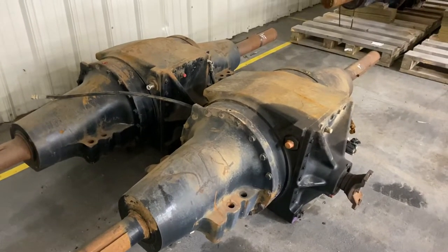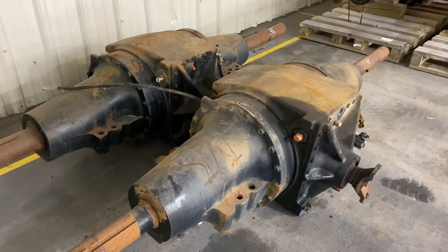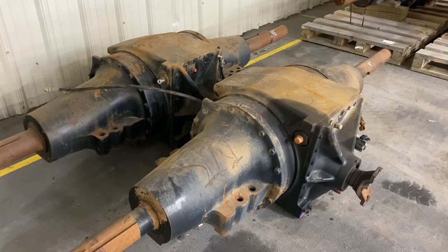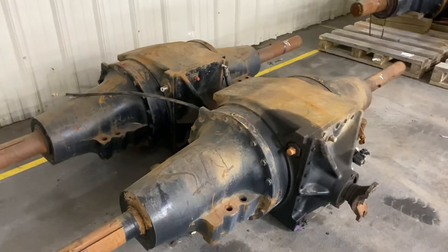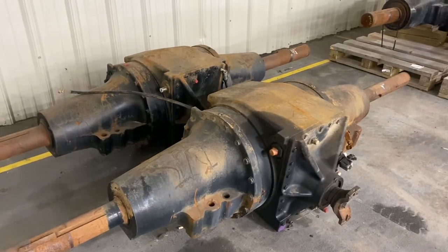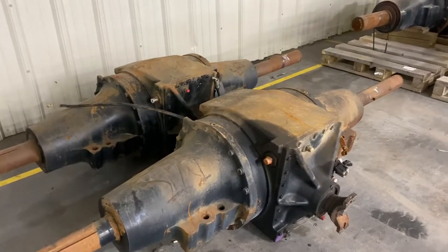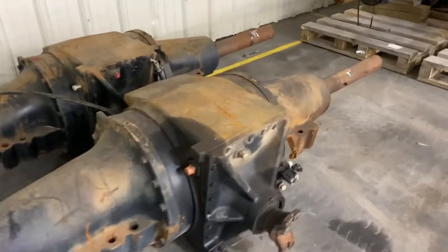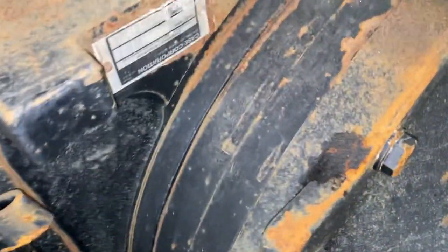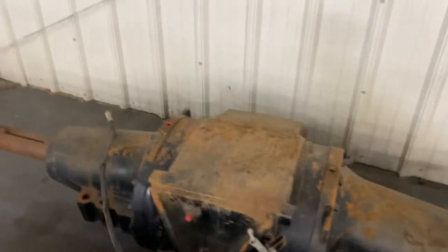Here are some CNH 300 series and 400 series complete axles. They fit the Steiger and STX small to mid horsepower tractors, and also fit the New Holland T9000 and TJ series. These can be confusing — they also have a tag on them which tells us quite a bit.